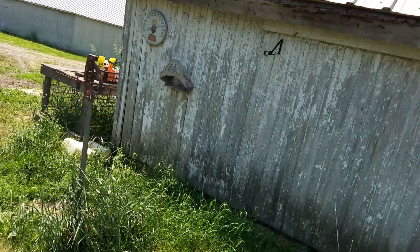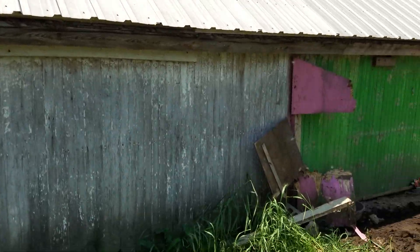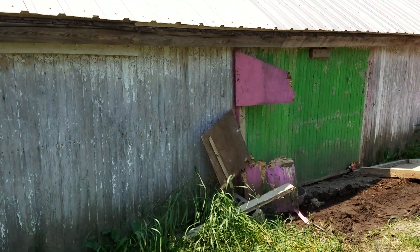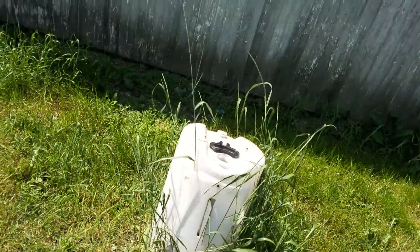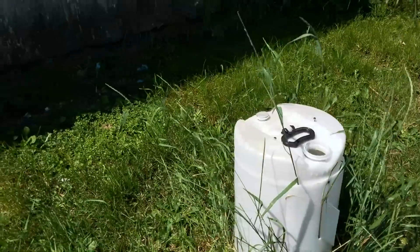This used to be the old farrowing barn where pigs would be. That's the earth-alizer right there — I guess it handles stray voltage out of the ground.